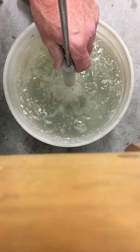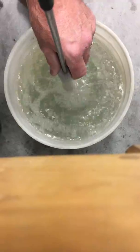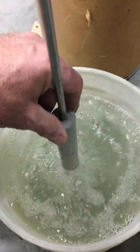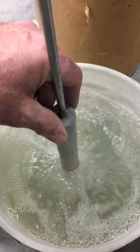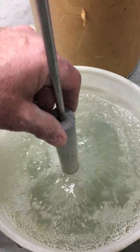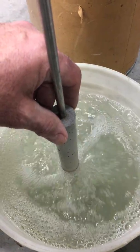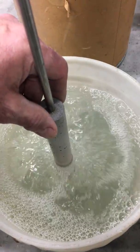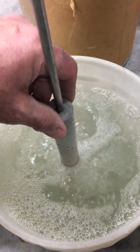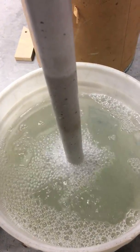If I jack it up to 8 psi, you can see I'm getting quite a bit of agitation and flow in the bucket — that would be moving a lot of aluminum in an A10 crucible. If I was putting that same amount of agitation through the A10, that looks excessive to me. If I bring that up near the surface, you can see it's really putting a lot of gas into the water there.